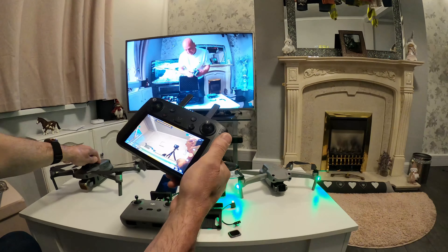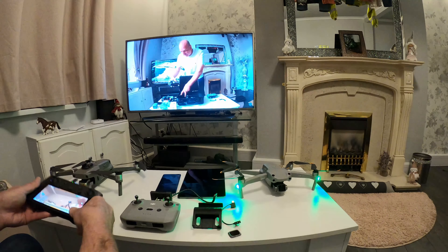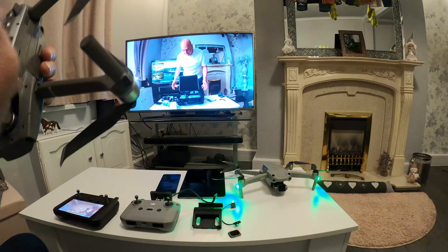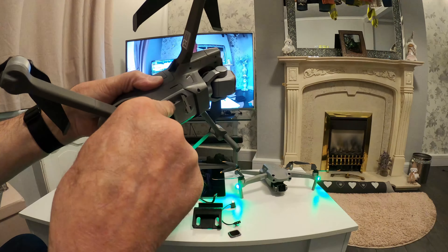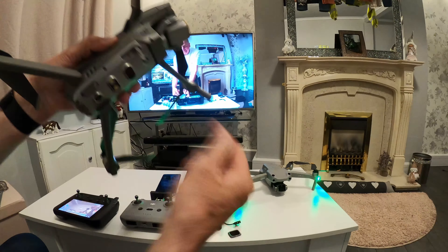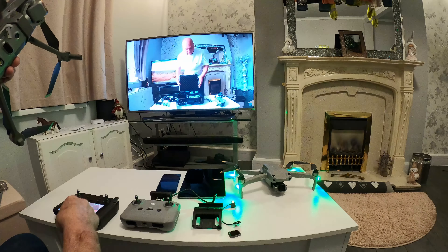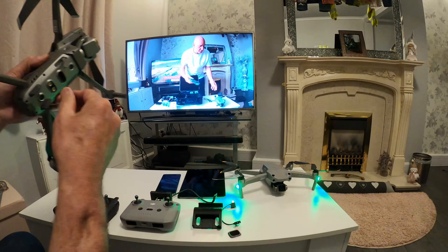When I go back onto my Mavic 2 Pro to pair it onto that one, it's the same process. On the Mavic 2 Pro, underneath, you lift the flap up and there's a little button — press that to pair. If you use just one drone all the time you're fine, but if you're going from one to the other you have to re-pair it.